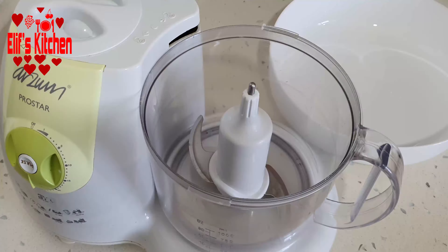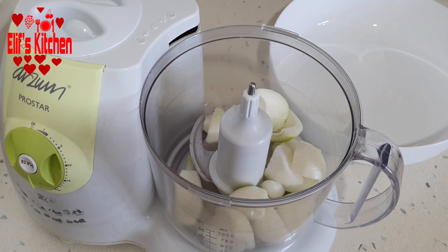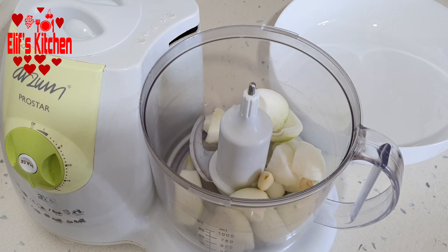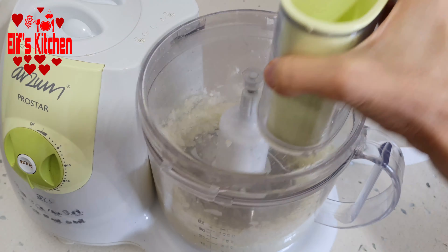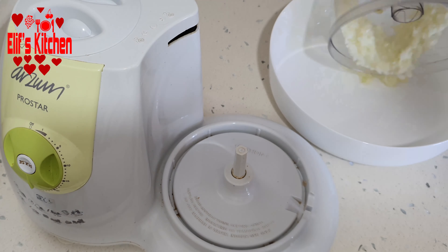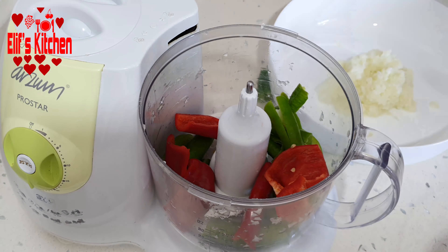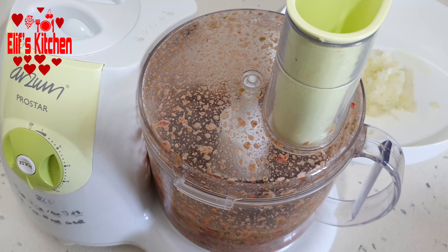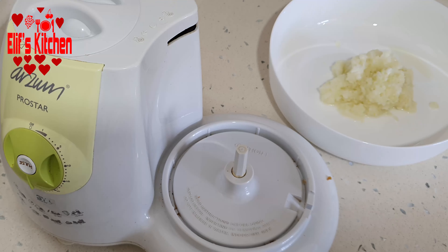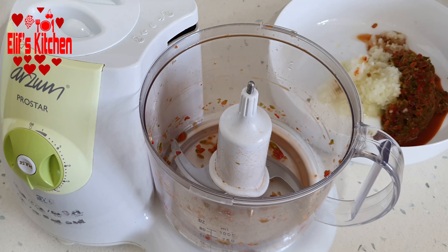Let's put one large onion for the filling into the food processor and add two or three cloves of garlic. I pass them through the processor until very thin, then put them in our mixing bowl. I put four or five chili peppers and one large red capia pepper in the processor, pass them until thin, and add them to the mixing bowl as well.